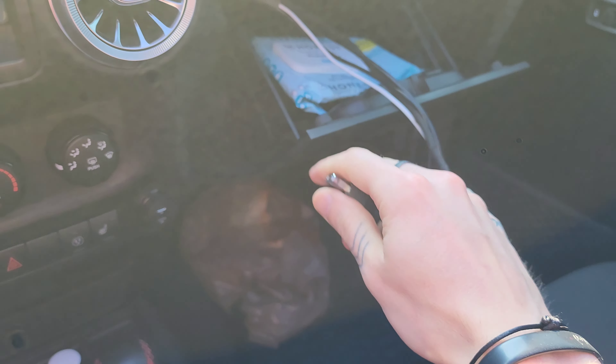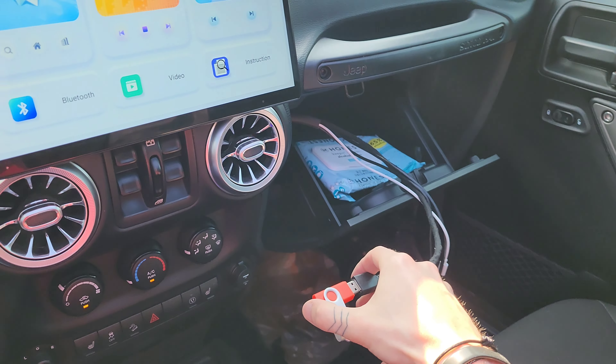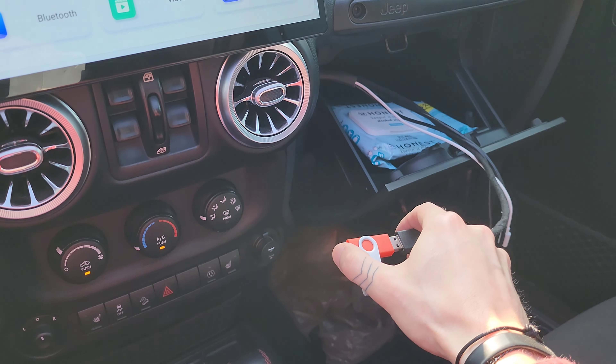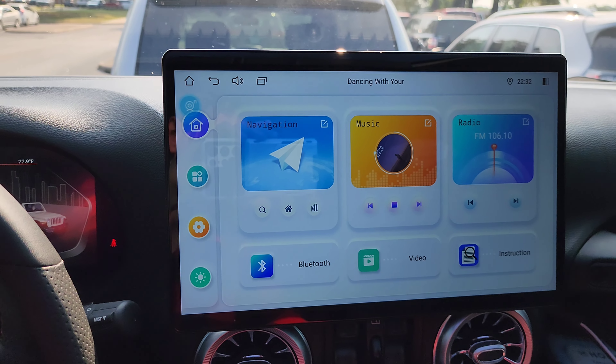So now let's go ahead and get our SD card installed. There we go, clicked in. We should see it pop up here.